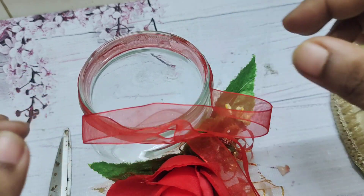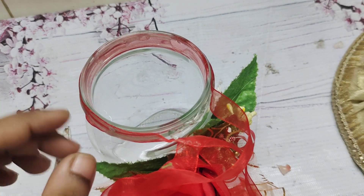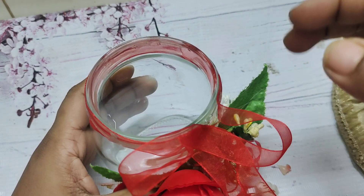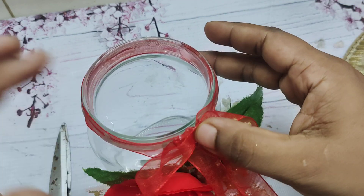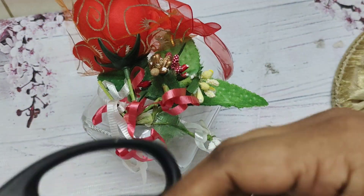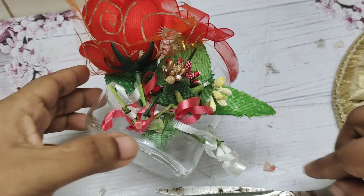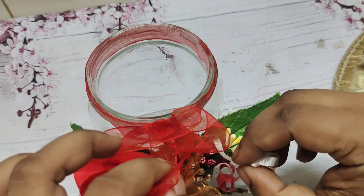I am going to take a full tool, but I am going to recycle it. I will cut the ribbons and cut the ribbons. The ribbons will be very good.